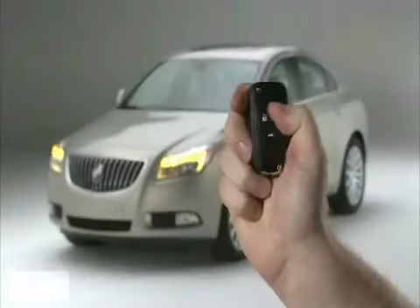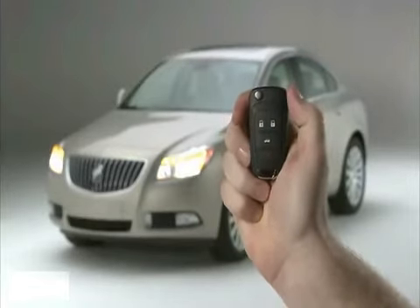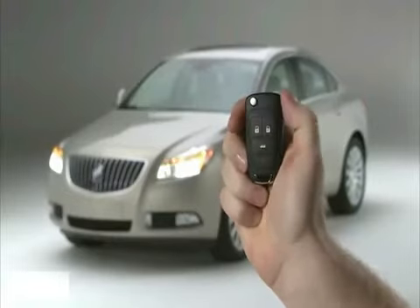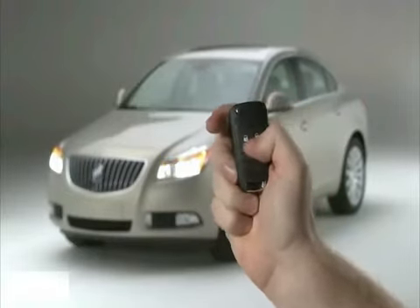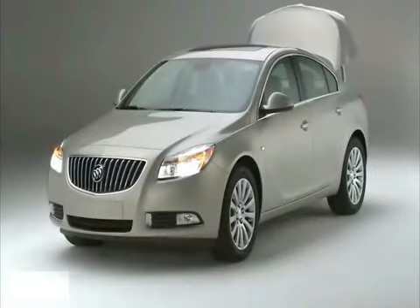Press lock to lock all doors. Press unlock to unlock the driver's door. Press unlock twice to unlock the driver's door and all other doors. To use the remote trunk release, press and hold the unlock trunk button to open the trunk.